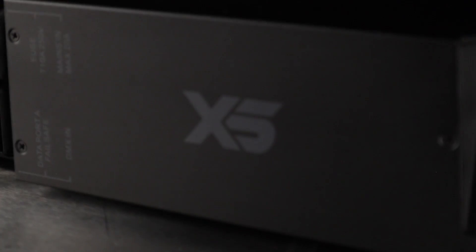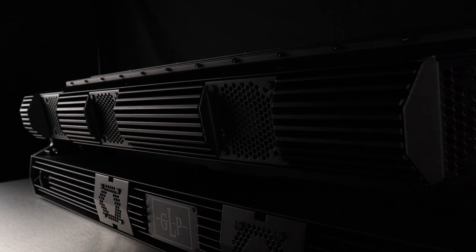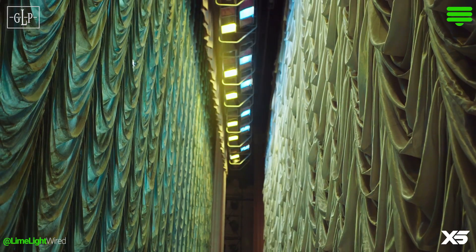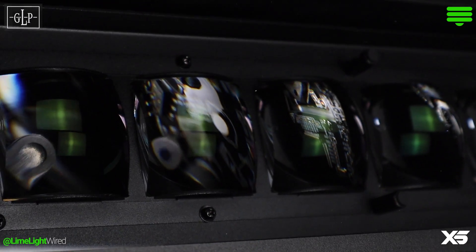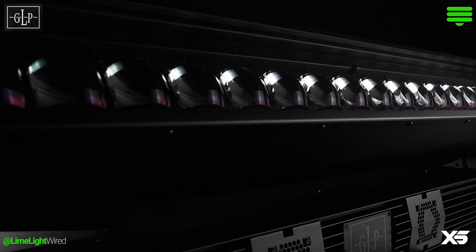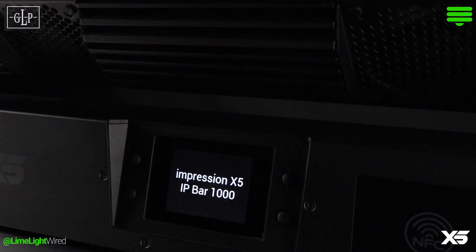Hands down, the Impression X5 IP Bar's most noteworthy feature is that it takes the success of the X4 Bar 20 and combines it with the revamped X5 color and optics, in an IP65-rated enclosure developed to take a beating. We're talking about a veteran in the world of theater fixtures — that's where the batten story begins. Now fast forward to today: LEDs have taken over the scene and boom, the batten is better than ever. GLP invited us to get some quality time with their new batten, so let's get familiar with the German Light Products Impression X5 IP Bar.